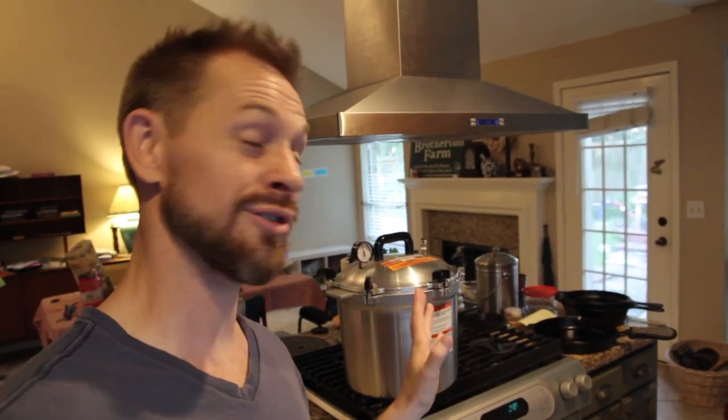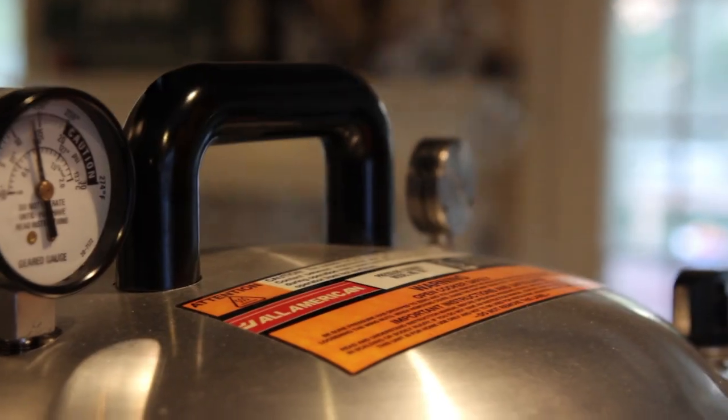It never fails. Anytime I use this thing, I always think that this little hockey puck is going to shoot right up and put a hole in my house.